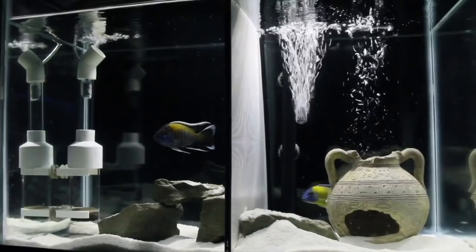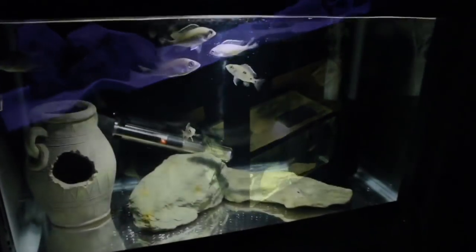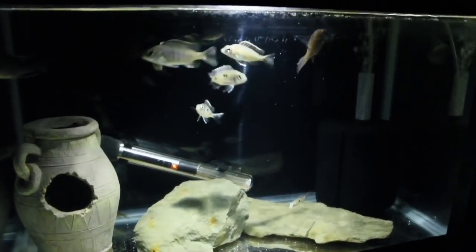I did do big water changes on all these tanks before I went away - that's why the water's still looking pretty good. And that's definitely the way to go before you go on a big trip: make sure you do those water changes and get them out of the way.